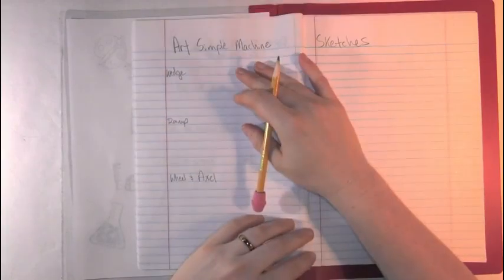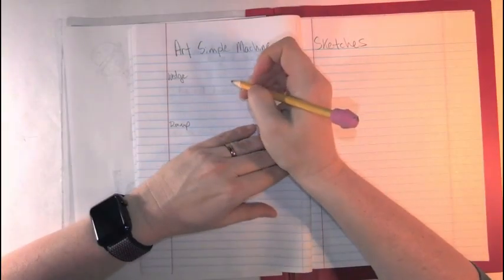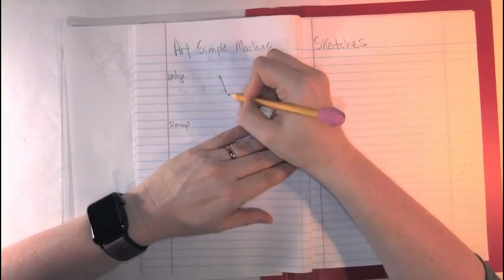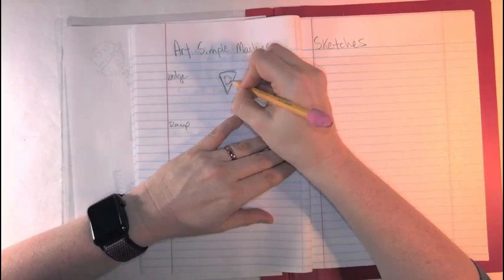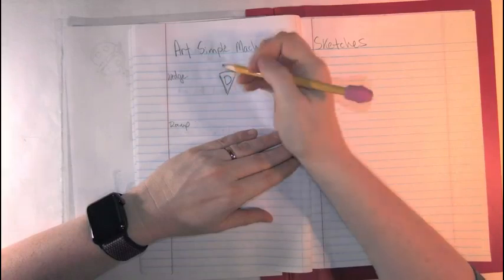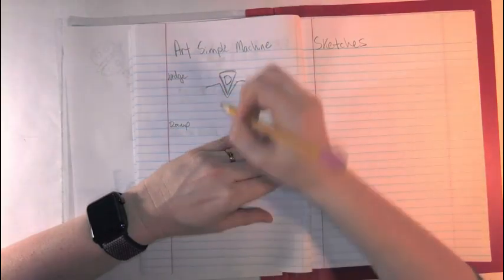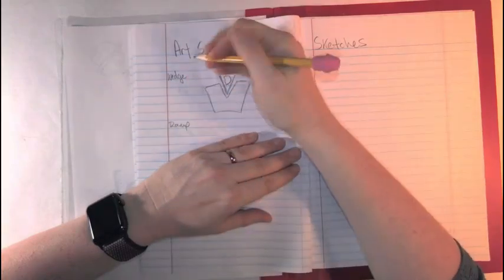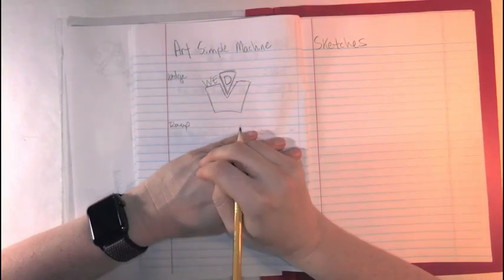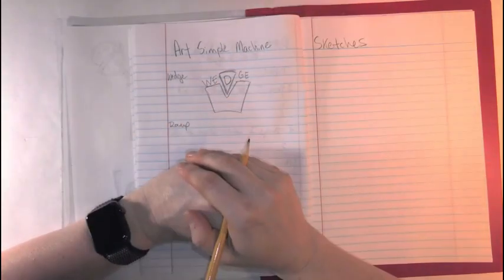We're going to make small versions of this artwork. For the wedge, I'm going to have you start by drawing a large letter D inside of a triangle. First, let's start with our triangle, then we do a large letter D. Outside of the triangle, we're going to draw something that looks like another letter V, and down here just some kind of shape that looks like it's cutting into it. Next to it, we write W-E on one side and G-E on the other side. Wedge — going down into something. Pretty easy.